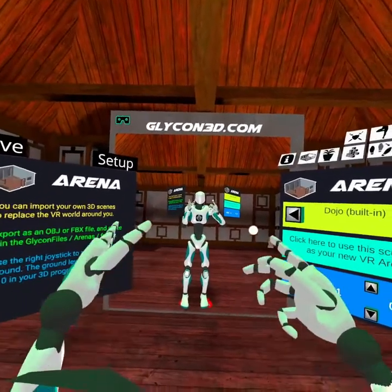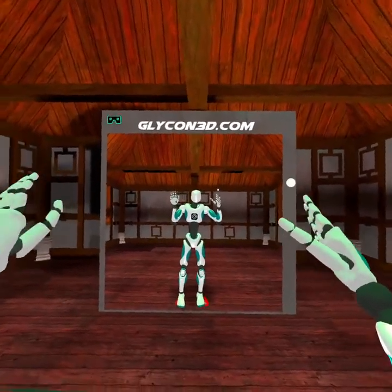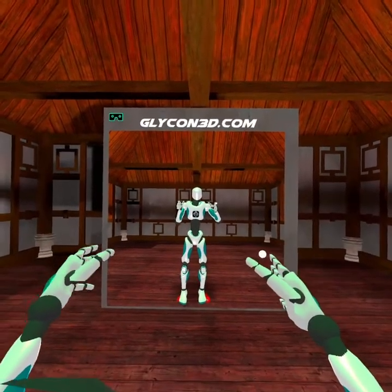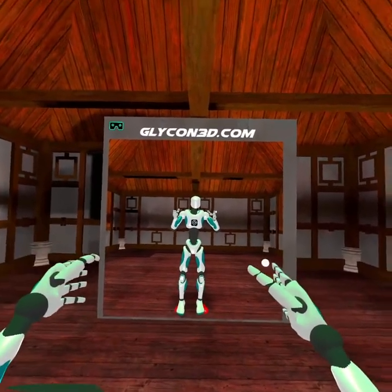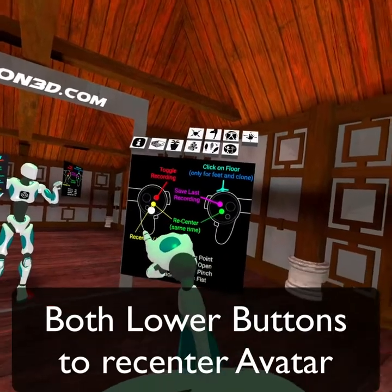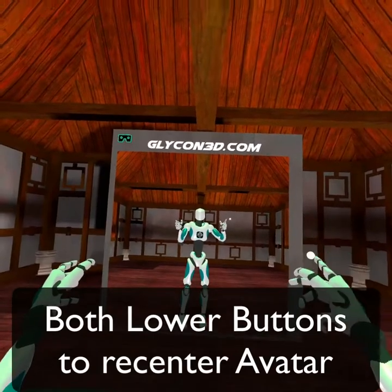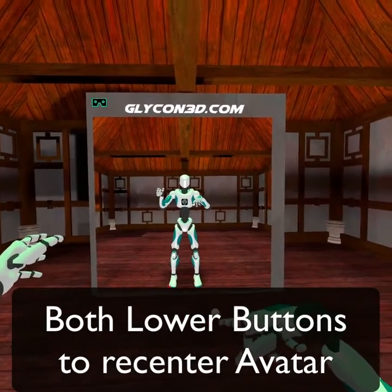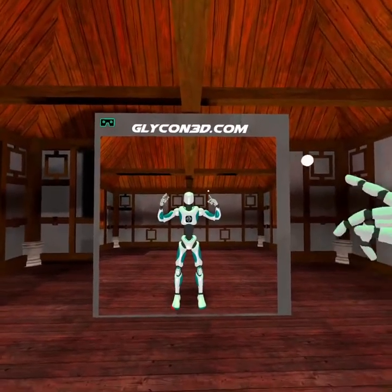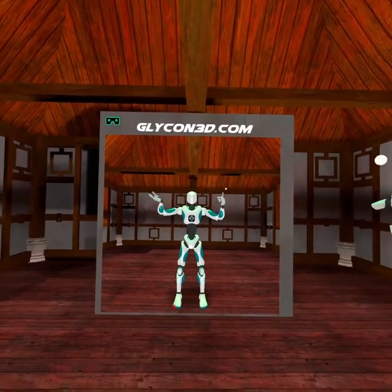When you first come in, you might notice that the body is a little bit offset or rotated a little funny. What you want to do is look straightforward — whatever direction forward is configured in the Oculus home — and then hold down both bottom buttons on each controller at the same time for just a second and let go. When you do this, the feet and everything else recenter perfectly, and the character stands up straight. It calibrates based on the height of the character being used — in this case, the new Glycon avatar.